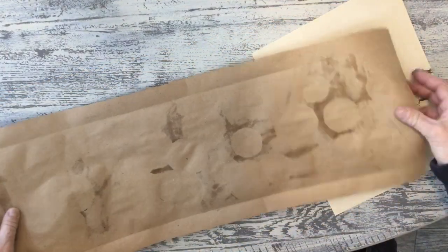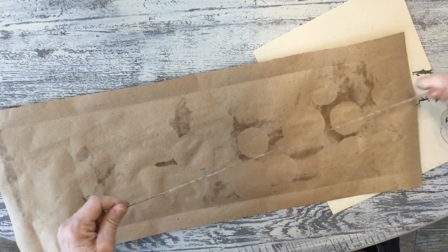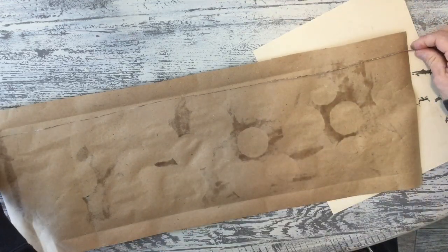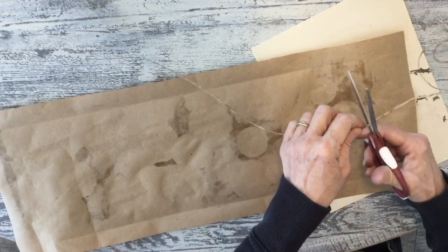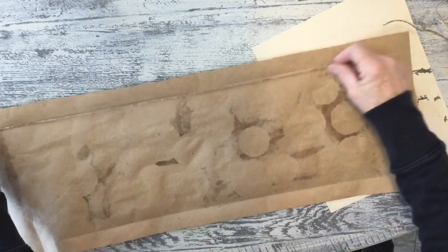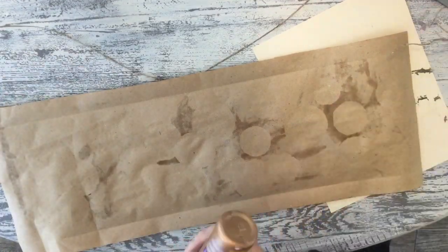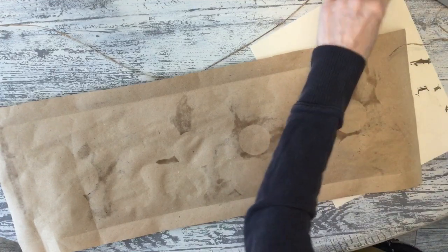I'm going to turn this over and add my fun paper wire. If you want to know where to get it I have it in my favorites from another video, or you can use any type of wire. You might not even need wire — I just like the way it looks and it's lightweight enough that it helps it hold its form a little better. I'm just going to use a little Aleene's Tacky Glue.